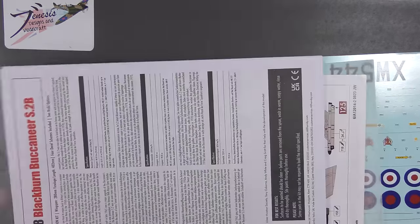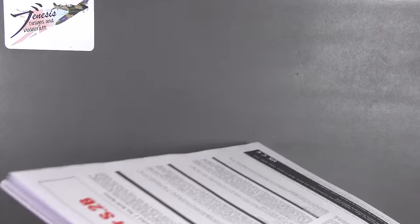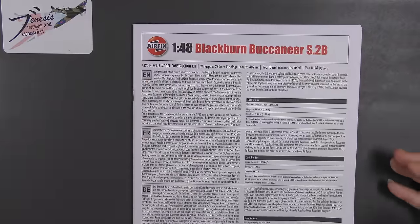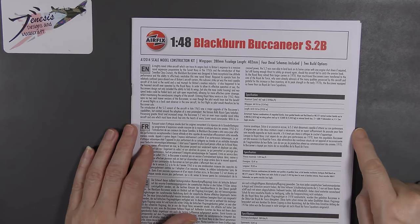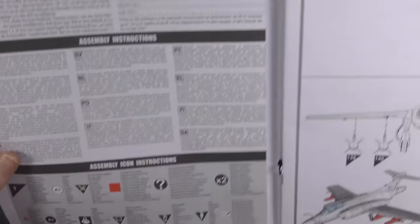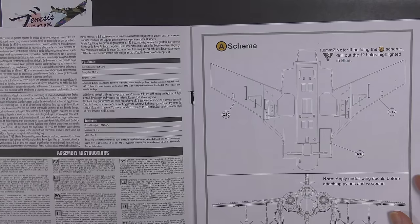Plastic parts done and dusted — only 20 minutes! Last up from the bottom of the box: instructions and decals. The instructions are an A4 printed paper booklet in colour, though not on shiny paper. There's a little bit of information about the Blackburn Buccaneer with a data plate type layout, multiple languages, guidance on how to use the instruction icons, and assembly steps to familiarise yourself with — because they don't necessarily map across to all other manufacturers.